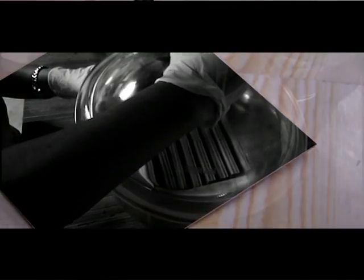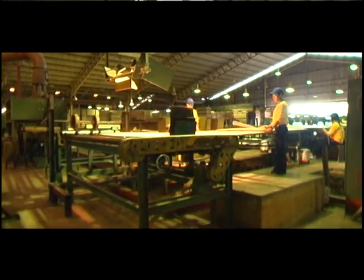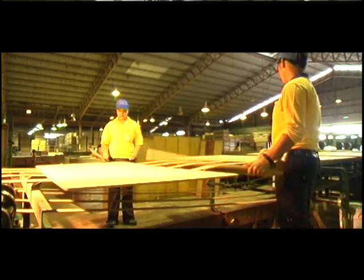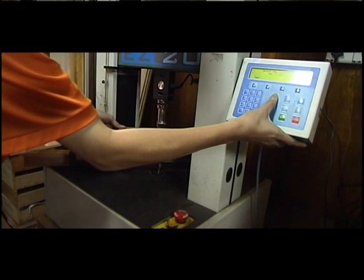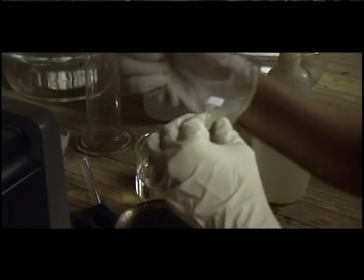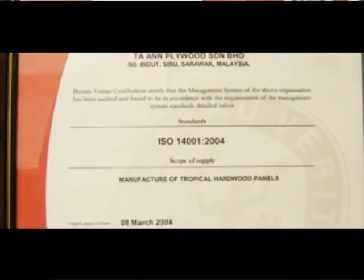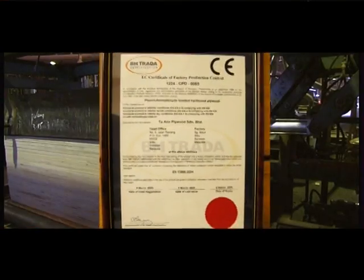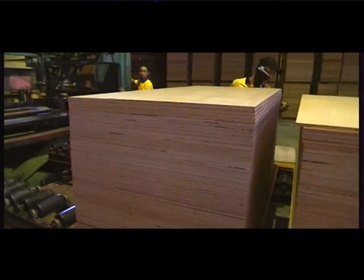Quality Control: The panel is now ready for quality check. It is checked visually and tested for mechanical strength. Gaps on the panel surface are filled with putty. Samples are picked randomly to be tested for bonding strength, mechanical properties and formaldehyde emission level. This is important to ensure that plywood products from Sarawak always meet the stringent health, safety and environmental requirements of the importing countries.